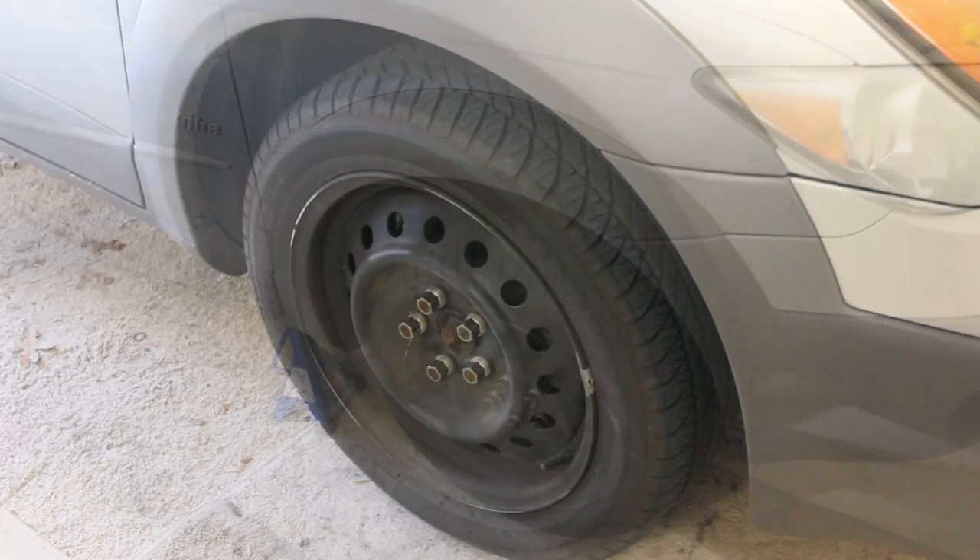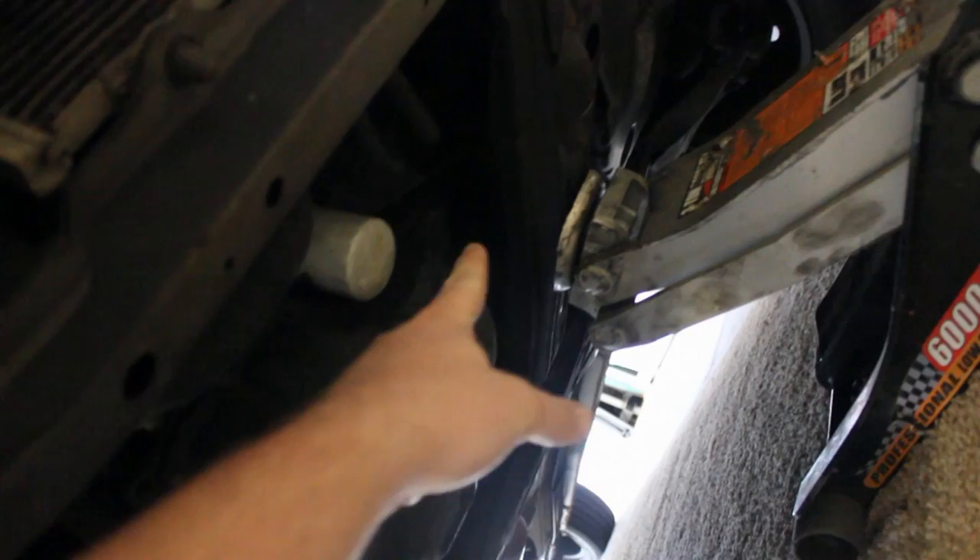Now we're going to jack it up and put it on the jack stand. I'll show you a good place to put your jack and jack stands. Right there is a good place, right on that metal piece where you see those two notches, kind of in the middle of that. And then over here, we have the jack stand right in the middle. Both wheels are off the ground. The place to get it there is right in the middle — that crossmember right there — to lift up. Not on that piece right there, but just behind that piece. Lift it up and it'll lift both your tires up evenly.